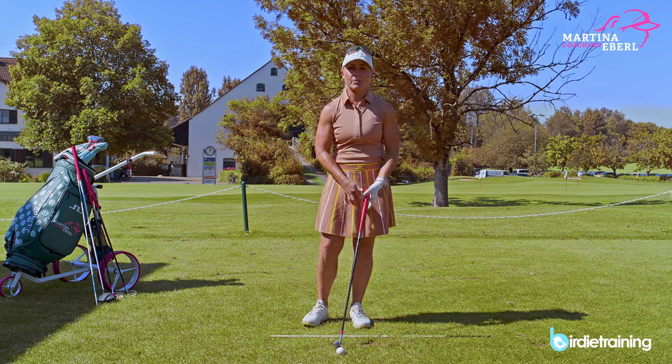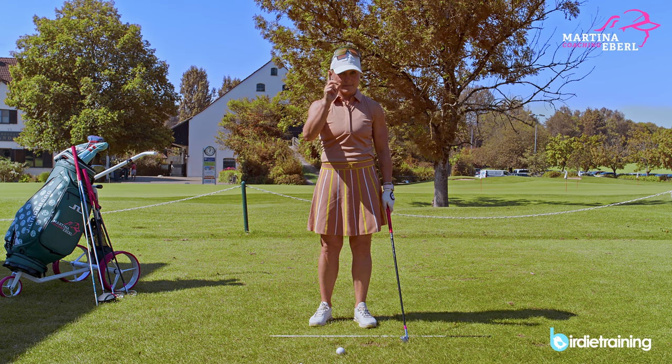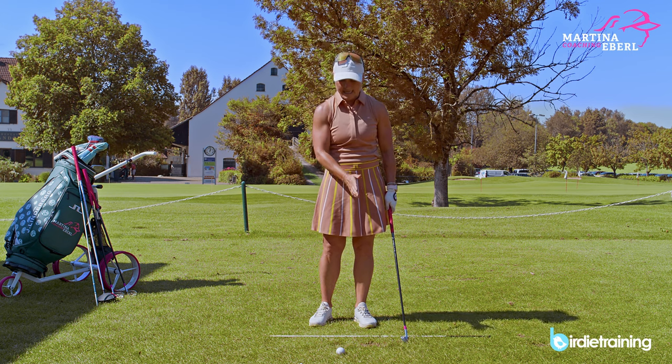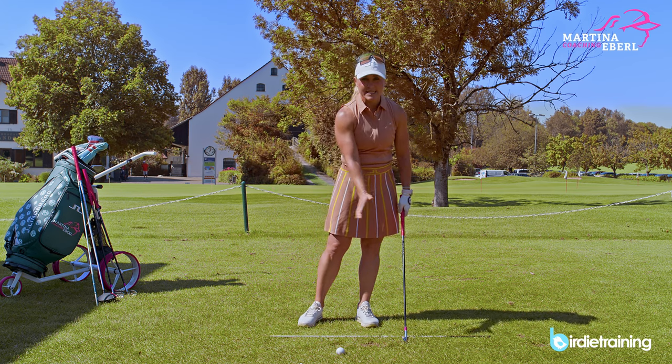What you want to do is compress the ball from up down. You want to hit the ball while it's grounded — never when it's teed up high. Of course, with the driver, you want to hit it on the movement down towards the ground.